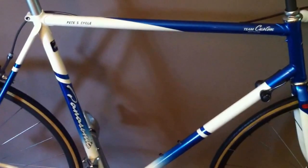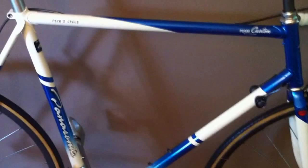Everything else is pretty much as it came. It's been a one-owner bicycle, and you may have already seen the photos elsewhere on our website. It's a real nice-looking bike — love the color scheme, love the color fade. Great-looking machine.